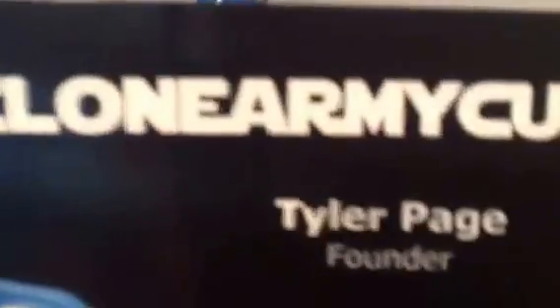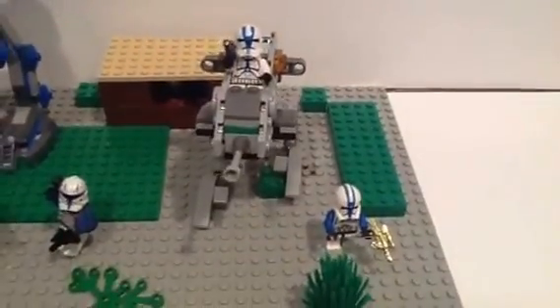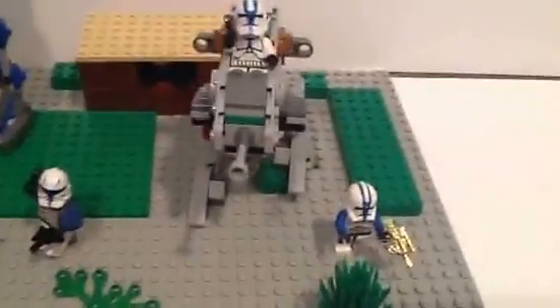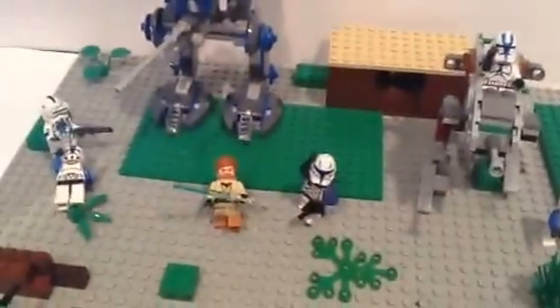Right here we have an AT-RT with a minifigure, and another AT-RT as well. Thank you guys for watching — rate, comment, and subscribe. Goodbye!